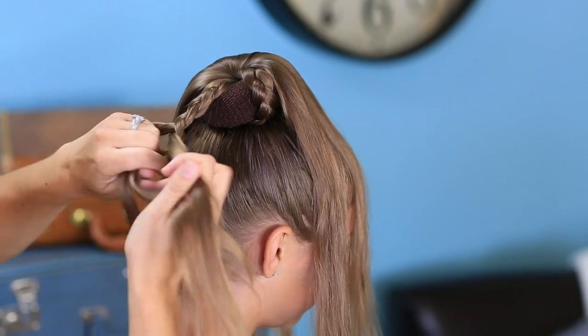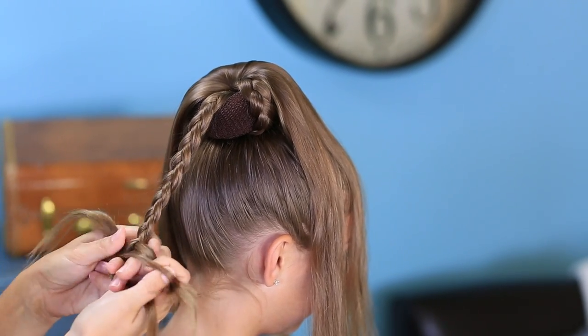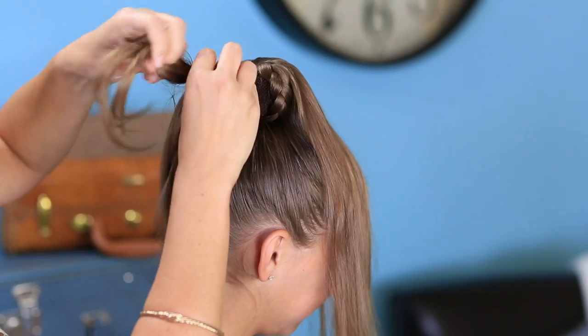So we are doing a regular braid again, going about six to eight inches maybe. And then reach through, flip it under, loosen it up.